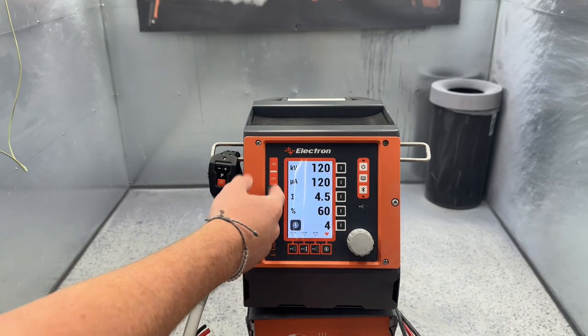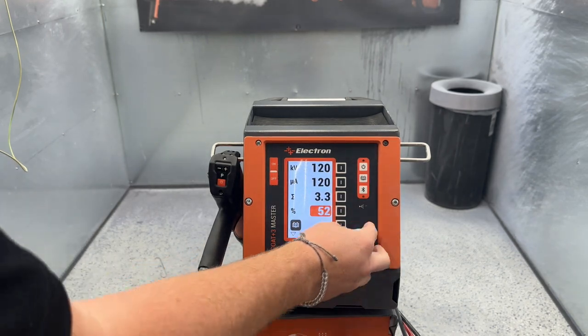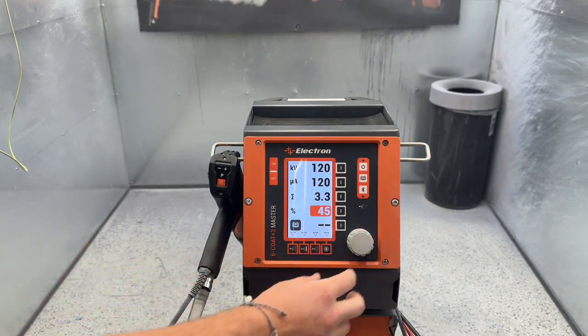You're going to use both of these settings to create the powder cloud how you like it, and they're fully customizable. General rule of thumb: if you want a little bit more powder, you're going to turn up this percent air. If you want a little less powder, you're going to turn it down.